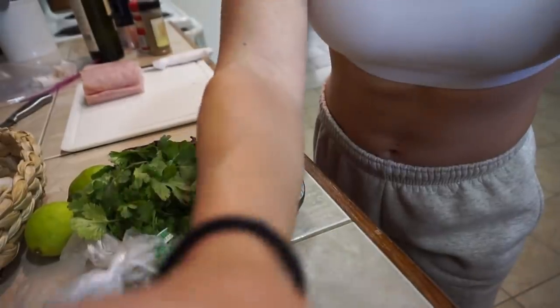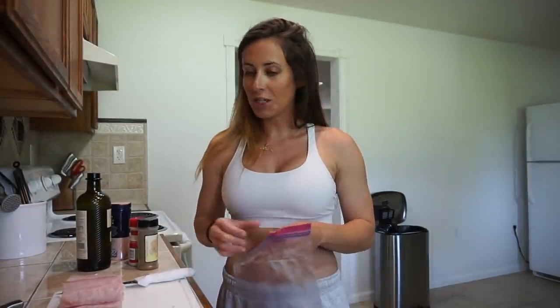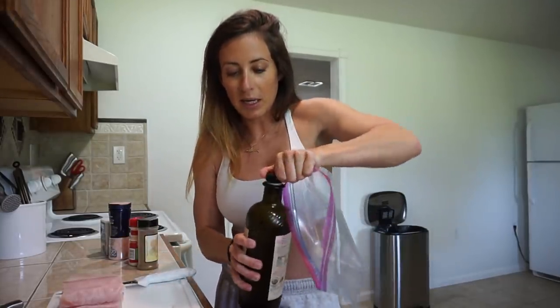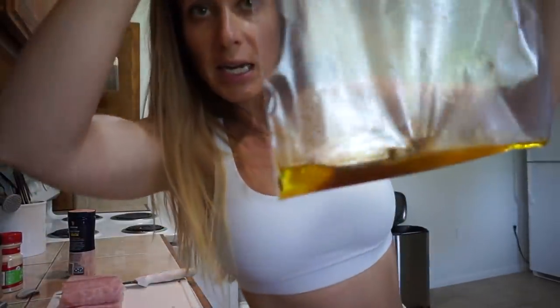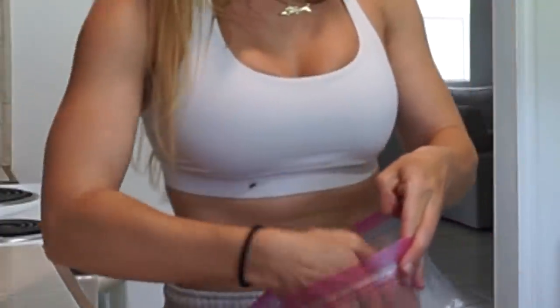I don't like to give them bad fish — I like to give them still somewhat fresh fish that's still good. I don't want to give them bad food. Back to our regularly scheduled cooking video. So I have my four portion sizes and I'm going to season this — I'm going to fill a bag up with olive oil and whatever oil and seasonings you like. I'm going to do some garlic powder too.